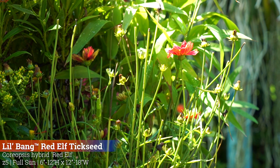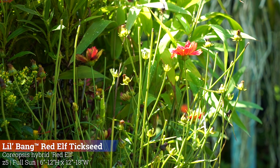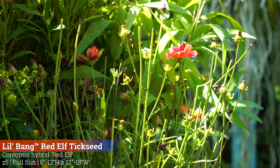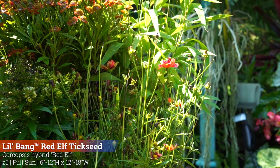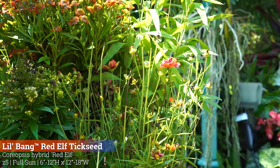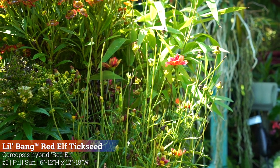Coreopsis is one I enjoy growing — I particularly like this Lil Bang because of the scarlet red flowers. The pollinators enjoy them too. When I put coreopsis in the ground, they get murdered — the rabbits just destroy them. So I can typically only do coreopsis in containers, which is why I was happy to put this one in here.